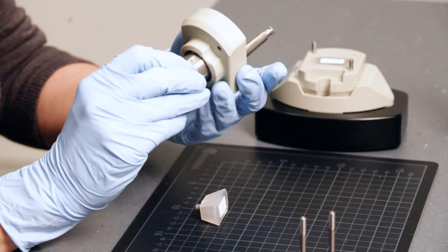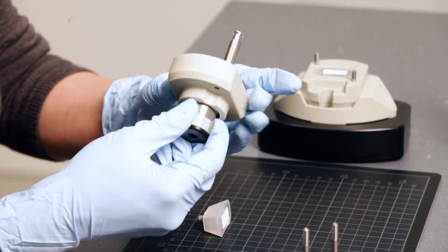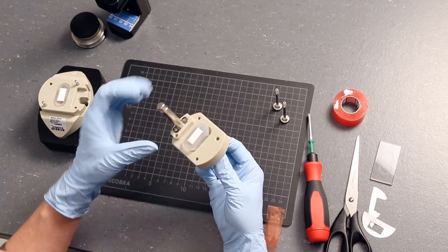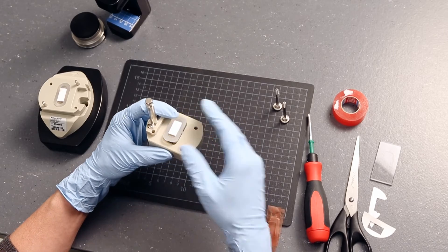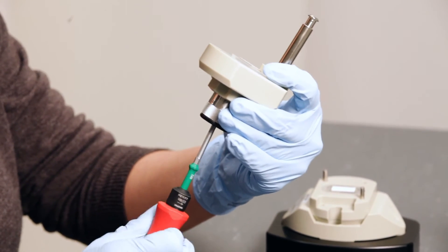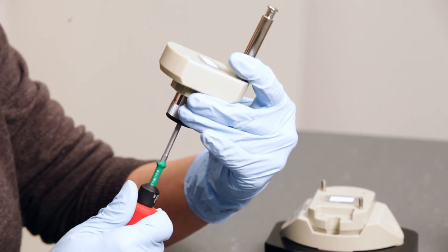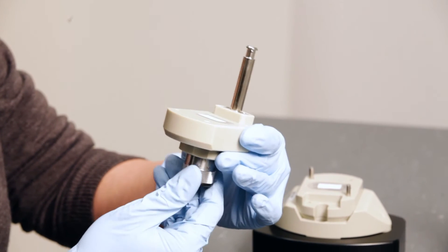Prepare the upper half of the measuring cell. Tighten the adjustment knob by turning it clockwise. Align the thread of the sample holder with the gasket and fix it with the screwdriver. Adjust the position of the gasket and the sample holder until the sample surface is flush with the cell.